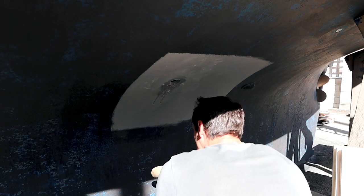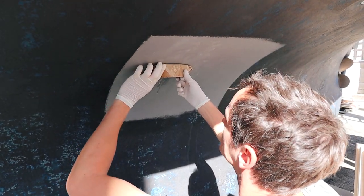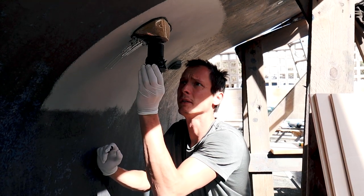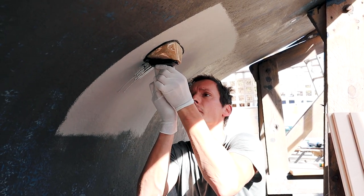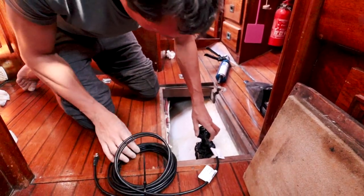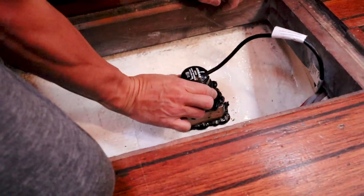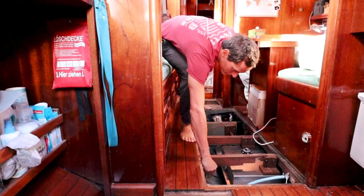We drilled another hole in the hull and sealed the fitting for the new instrument with epoxy resin and Sikaflex. After the sealant hardens, the last step was to run and connect the cables to the NMEA 2000 data bus.